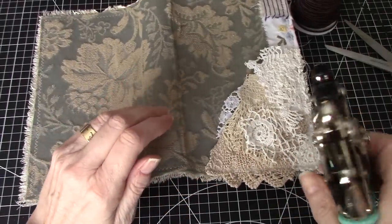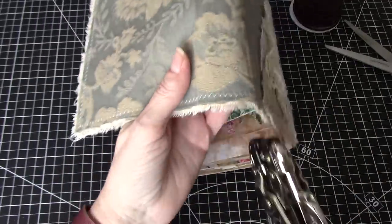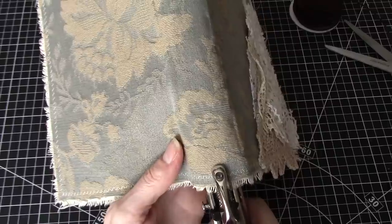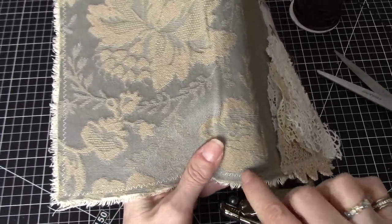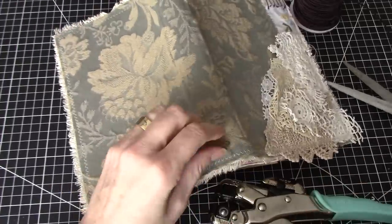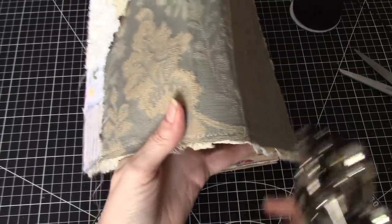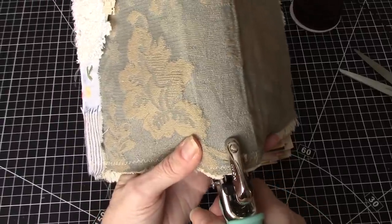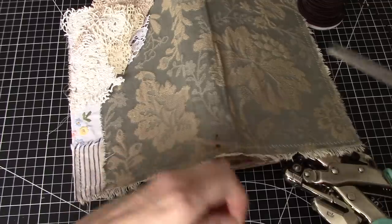I'm going to use my Crop-A-Dial — and you can use whatever tool you have available to you. I'm just going to take some of this out. I know the first one — I'm just going to center it on the spine, and I'm seeing where the spine is and the width there, and I'm going to put it at about just the other side of a quarter of an inch in. And then the next one I'm just going to put down from there.